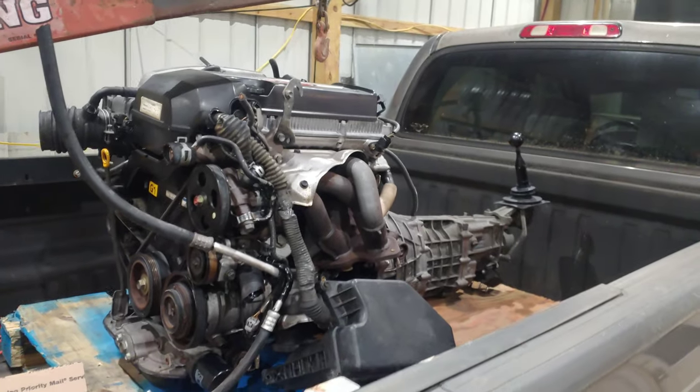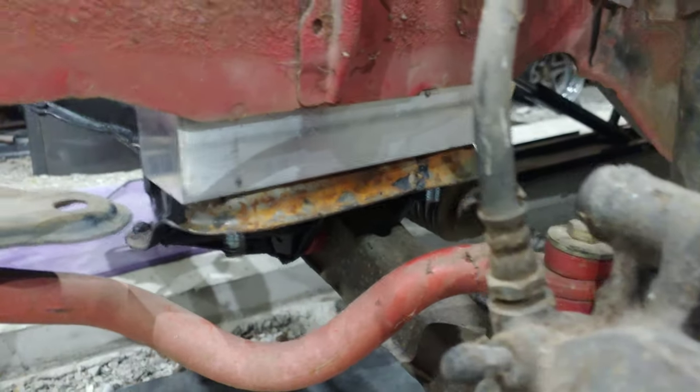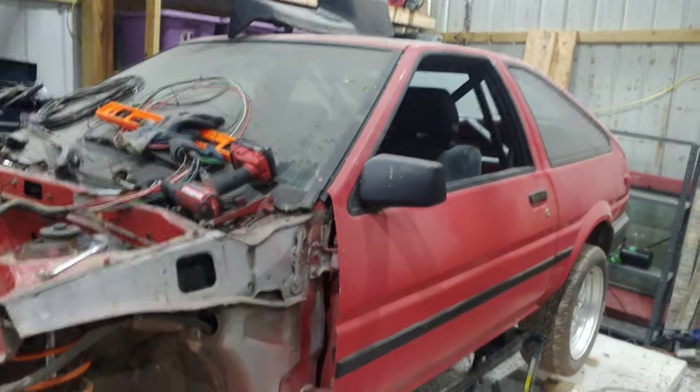If you know these cars, you need to lower the subframe to fit this engine. So I made some subframe spacers to lower everything down — they're not pretty looking, but nothing on this car is pretty looking.